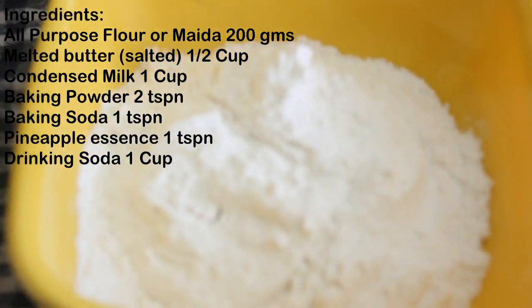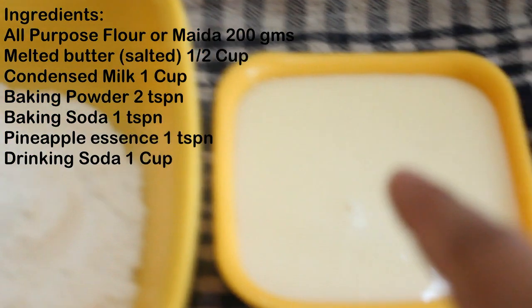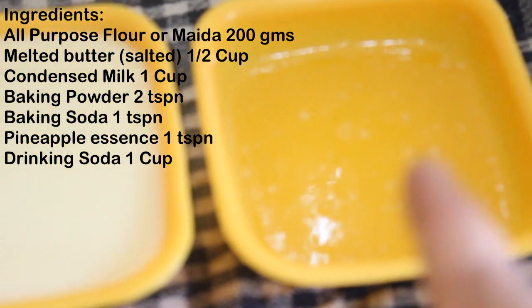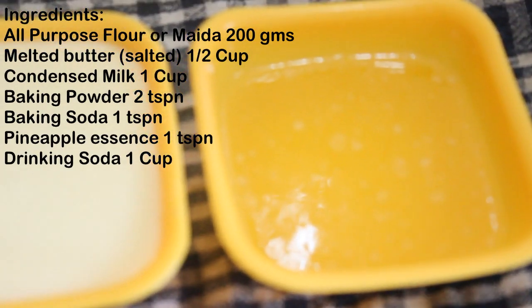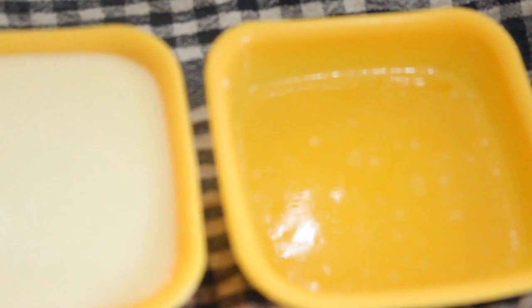Let's see the ingredients. We will need 200 grams of Maida or all-purpose flour, condensed milk 1 cup, melted butter 1½ cups — I have taken salted butter. If you are using unsalted butter, you need to add ¼ teaspoon of salt. Here is pineapple extract or pineapple essence — 2 teaspoons. Baking powder 2 teaspoons, baking soda 1 teaspoon, and drinking soda — 1 cup.